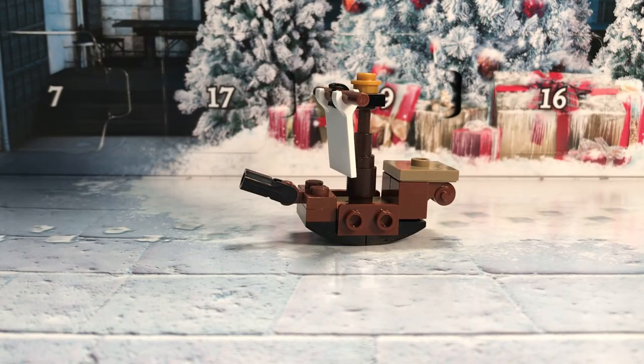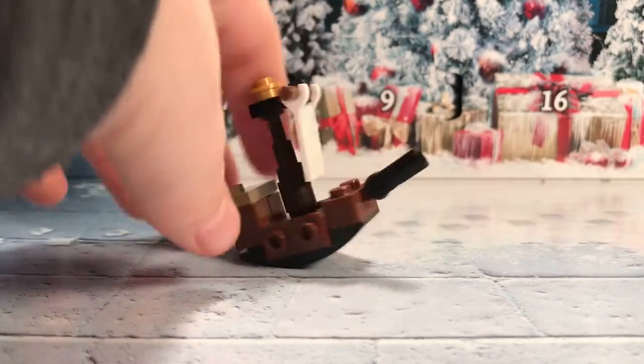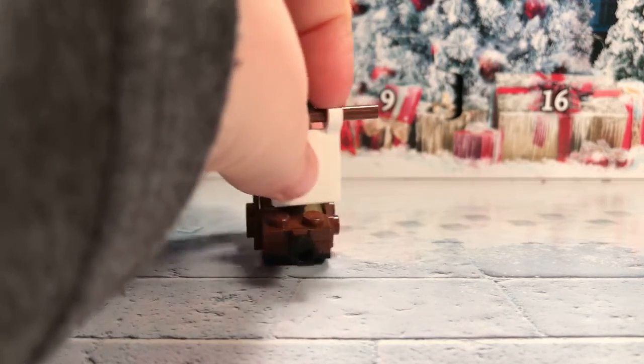Our last build, not including the minifigures, is the ship — I forgot the name — it's the ship that Krum's people come in in the fourth movie. I'll probably type it at the bottom. It's a really cute build with the sides, just with the holes on the outfacing studs, then the little ship piece at the top, the cannon thing at the front, and these things at the back.